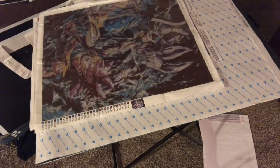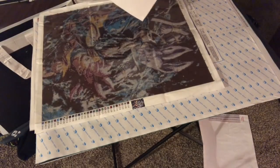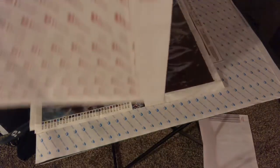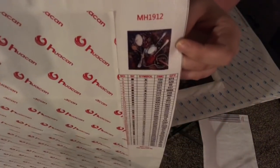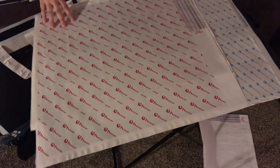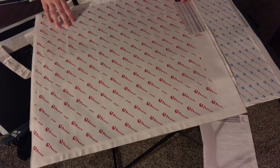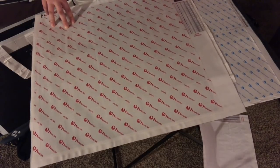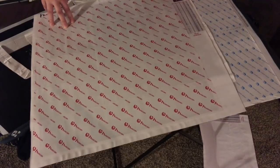The last unworked one — no judgments — this is my spiciest one and it's a 50 by 50. As you can tell, it's like 20 centimeters from here to here.